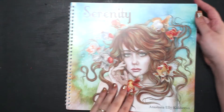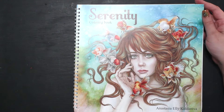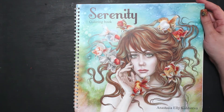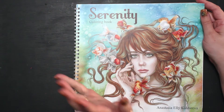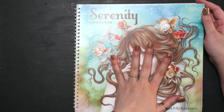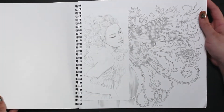Let's flip through her. This is by Anastasia Elie Coloreva, and I love her books. I think there's one dragon book that I don't have, but it's a dragon book, not a person book. But all her people books I have.